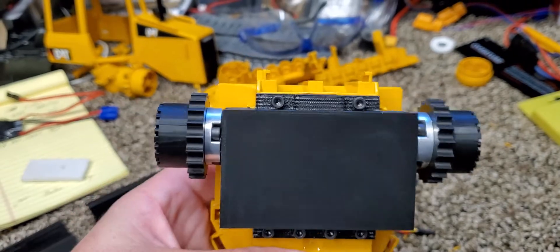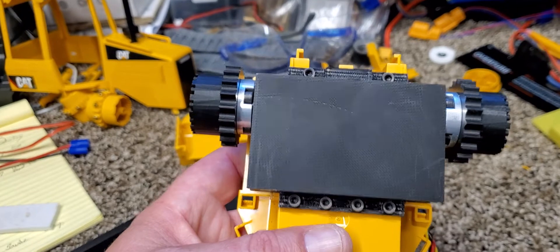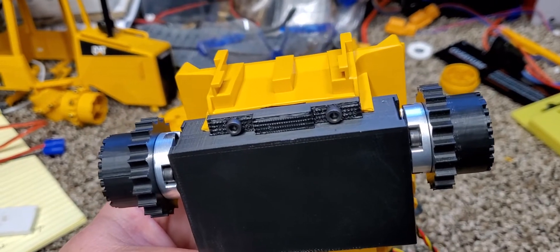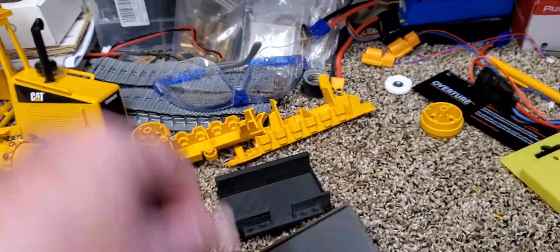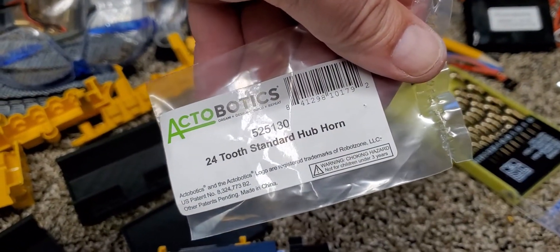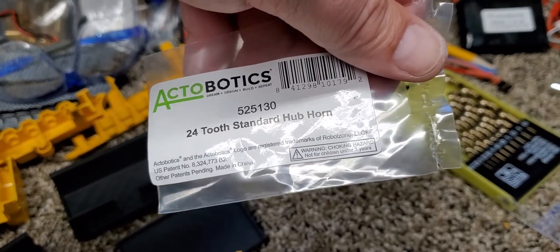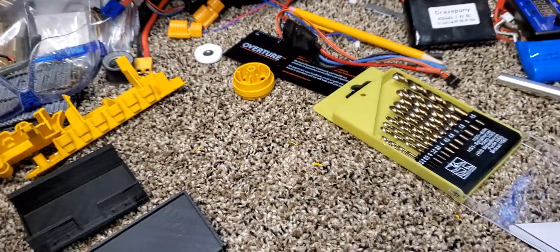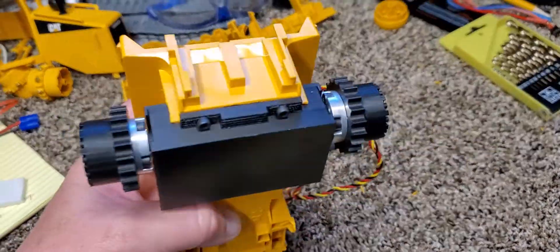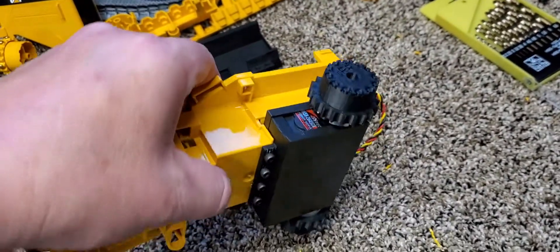I think it's going to be a good runner. These are the HSR 2645 CR servos and the Actobotics 24-2 standard hub horn that I believe JRP RC designed. Those are his spindles around, so I'll keep you updated.